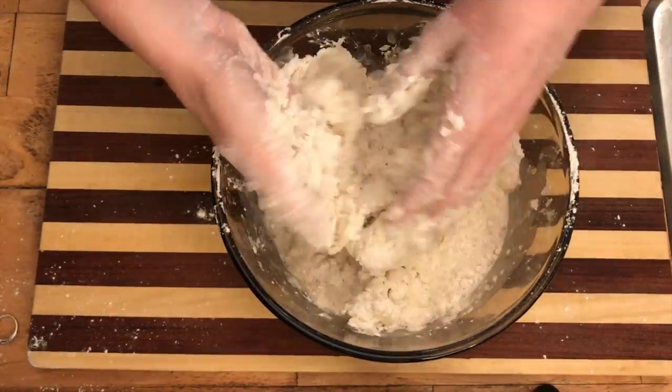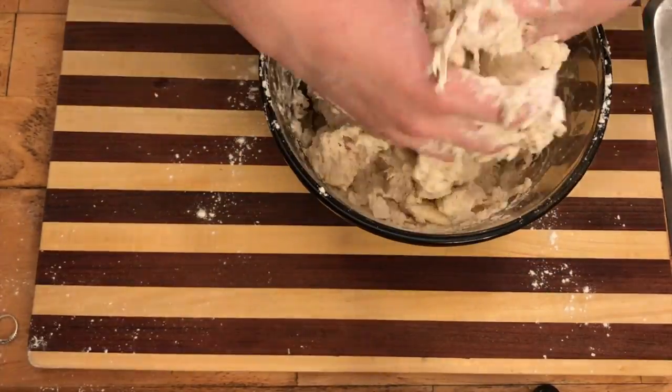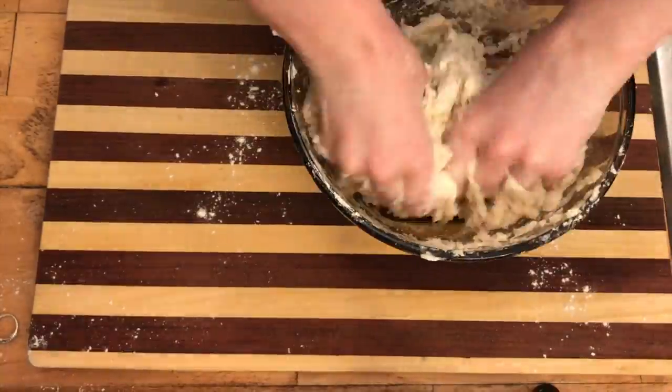Add in your milk and then use your hands to combine the rest of your mixture. It's going to be sticky and a pain in the ass, but all of your spoon-wielding friends are going to be jealous because they have shitty biscuits and they can't figure out why yours are so damn delicious.